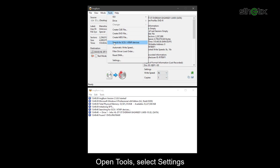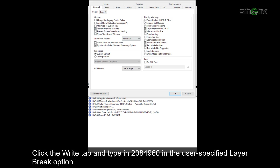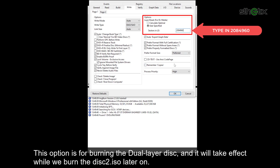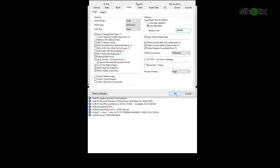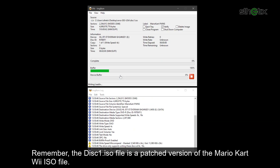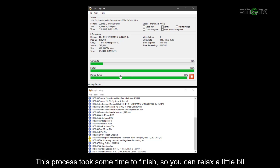Open Tools, select Settings. Click the Write tab and type in 2084960 in the 'User Specified Layer Break' option — this option is for burning the dual-layer disk and will take effect when we burn disk2.ISO later on. Click the burn icon to begin writing the disk1.ISO file to the single-layer DVD-R disk. Remember, disk1.ISO is a patched version of the Mario Kart Wii ISO file. This process takes some time, so you can relax a little bit.